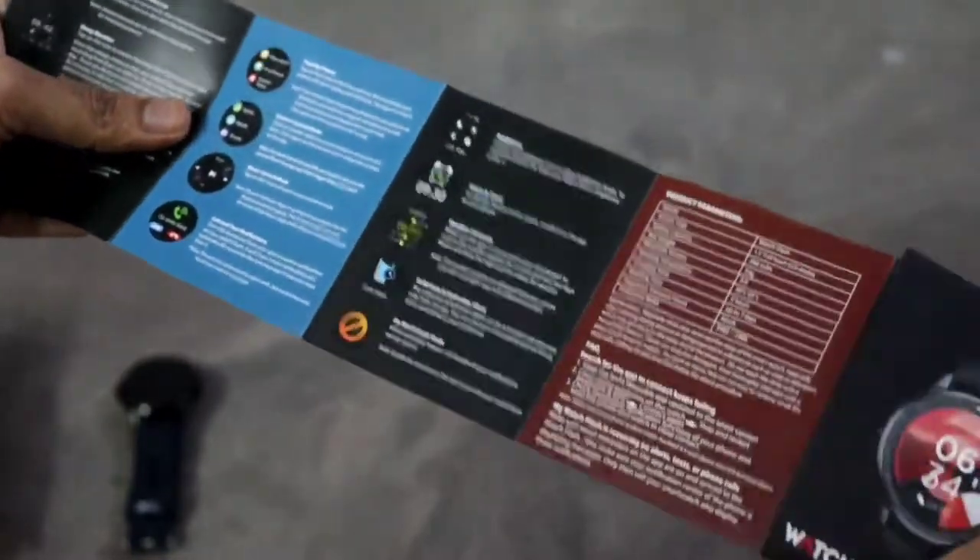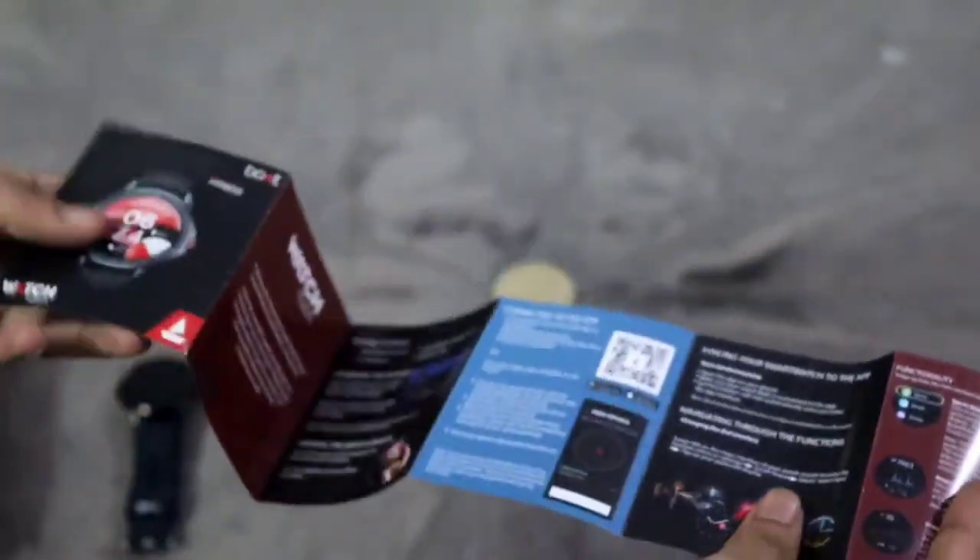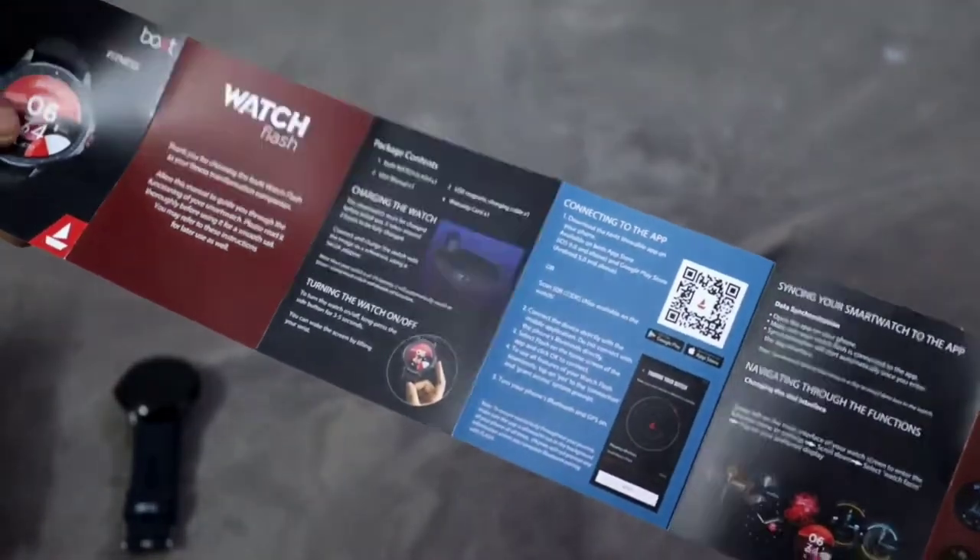Which we are not gonna read anyway. I guess it's for connecting the phone, and it has the watch specifications with all its details.